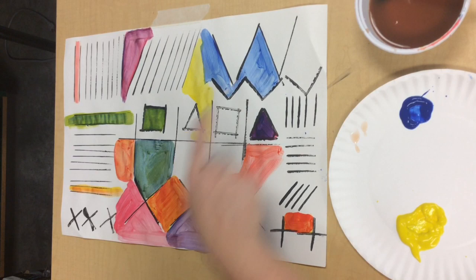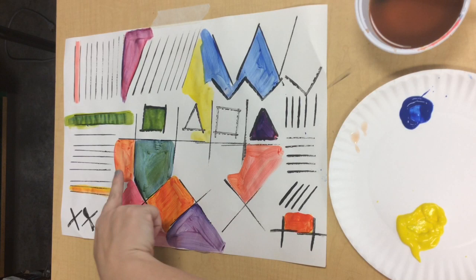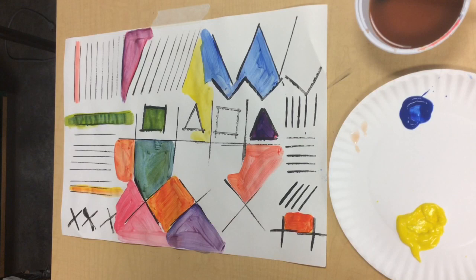We've made so many pretty colors. We've made red, yellow, and blue — the primary colors. We have made orange, yellow-orange, and red-orange. We have made blue-purple, purple, and red-purple. And we've made green, blue-green, and yellow-green.